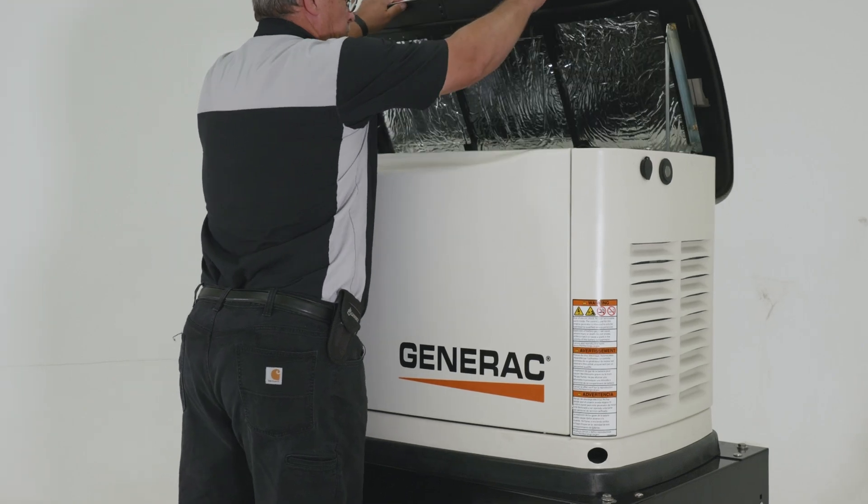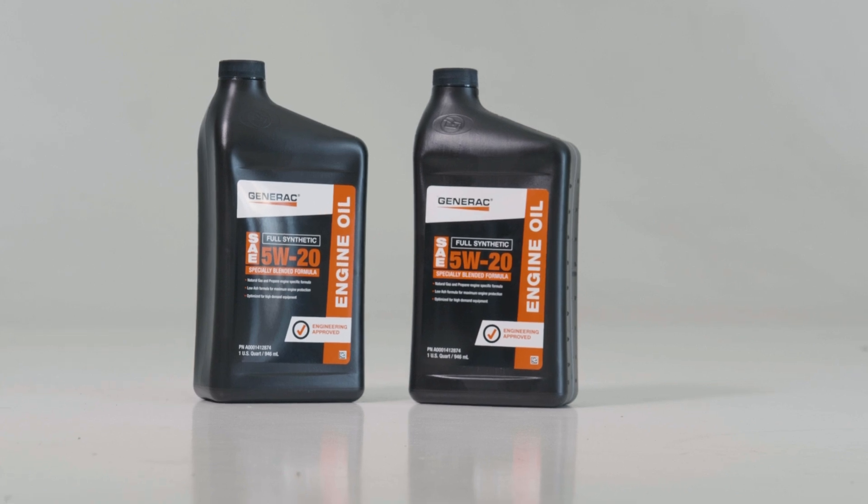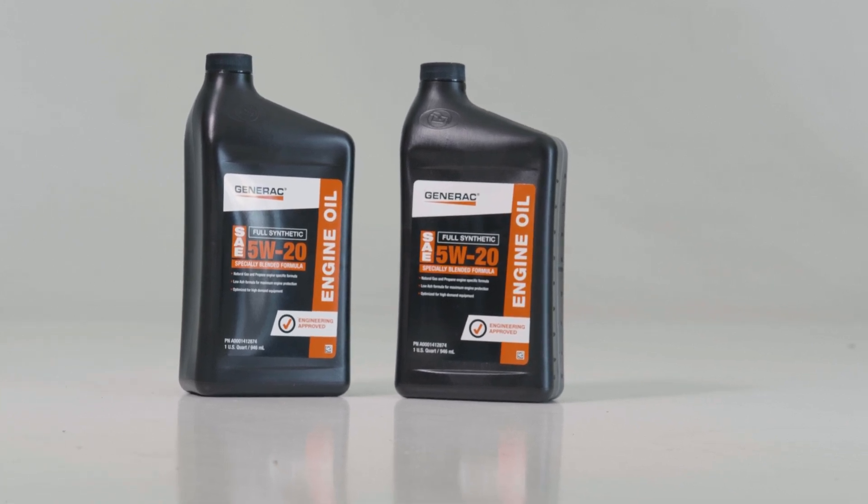The generator is now fully operational and powering the load. Be sure to dispose of the used oil and oil filter in accordance with national, state, or local codes.